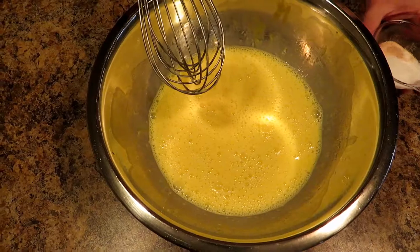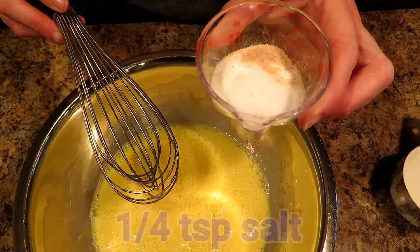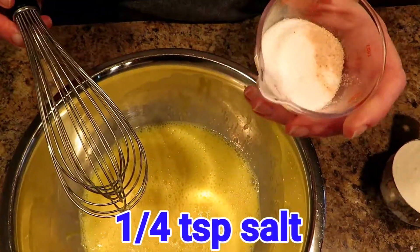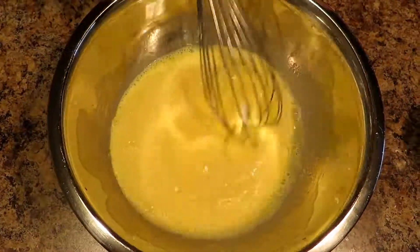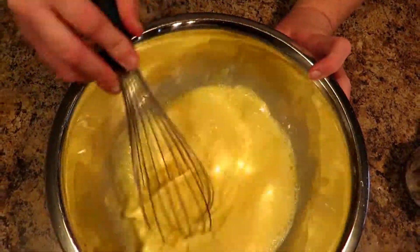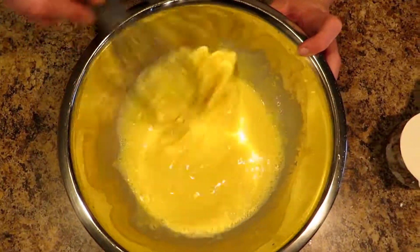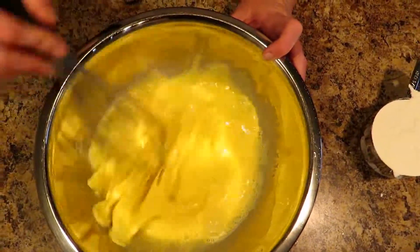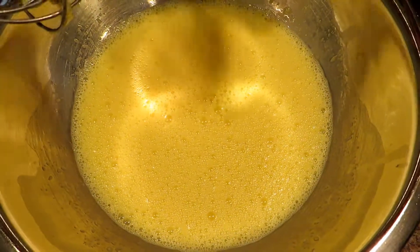Now to this mixture — which is already nice and frothy — we're gonna add three tablespoons of sugar and a fourth of a teaspoon of salt. Get all that in there and whisk it really well. At this point you want to whisk it for about a minute so it gets nice and frothy. I've whisked it for about a minute and as you can see it's very frothy — that's what you want.